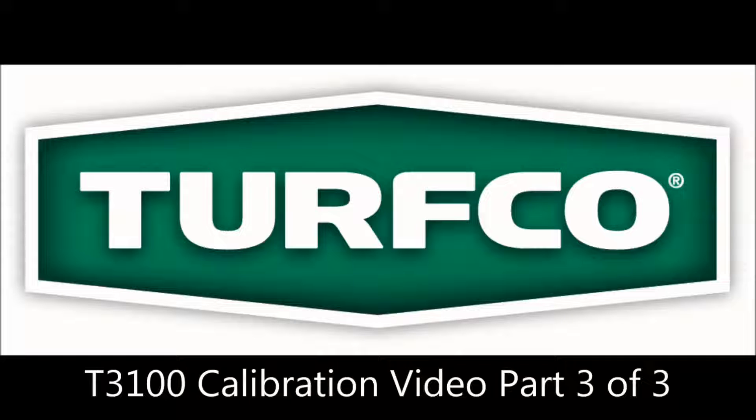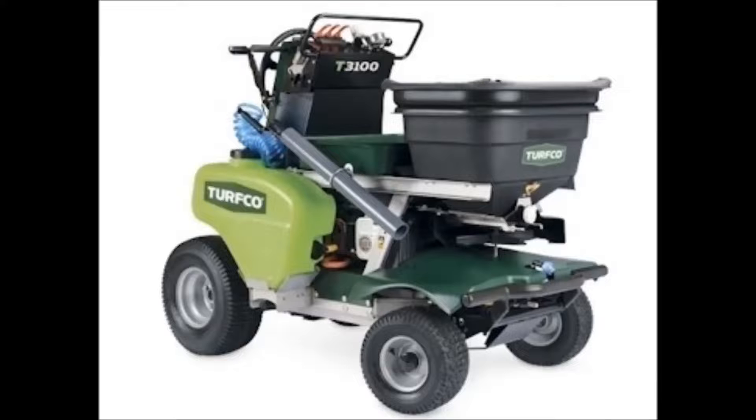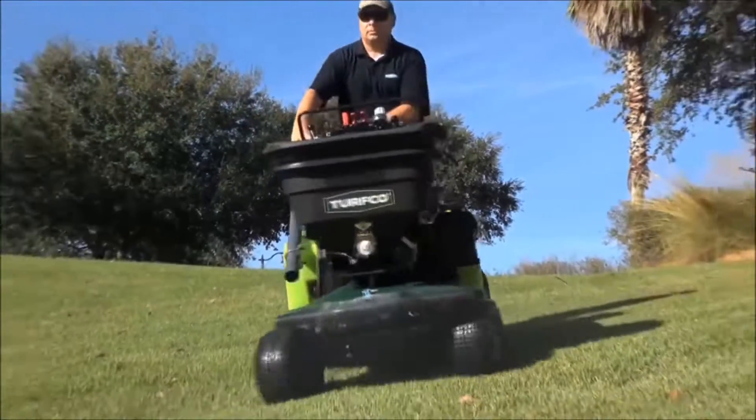Hello and welcome to part 3 of this 3-video series for calibrating your T3100. This video will focus on calibrating the sprayer of the T3100.